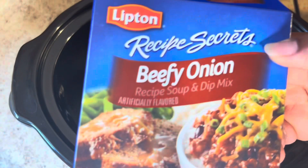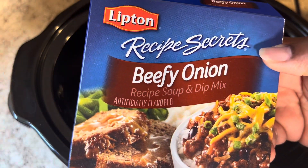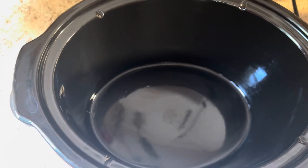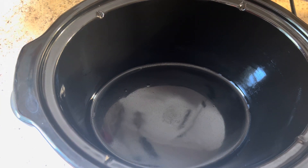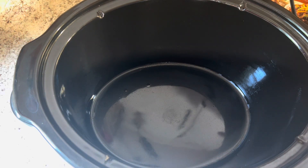I have some Recipe Secrets — also known as Lipton Onion Soup Mix. We're using the beefy onion today. I'm gonna go ahead and take that out. We are by our window today and we have some light coming in from the window on this side. Hopefully it's not distracting. Anyway, beef stew — beefy onion soup mix.